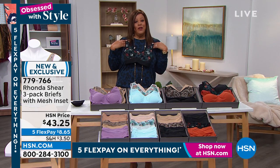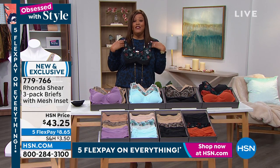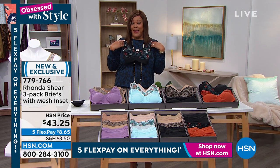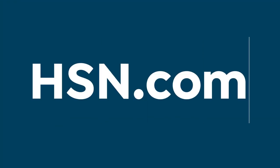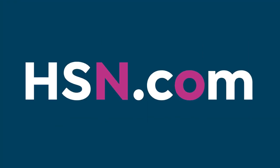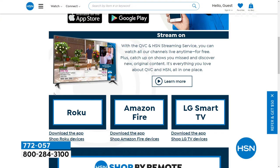Thank you, Rhonda. When I shop too much, my little secret — I put on matching bra and panties, so my husband is not mad anymore. Happy anniversary to Obsessed with Style with WD — two years!